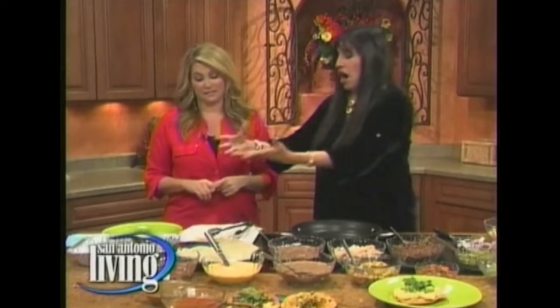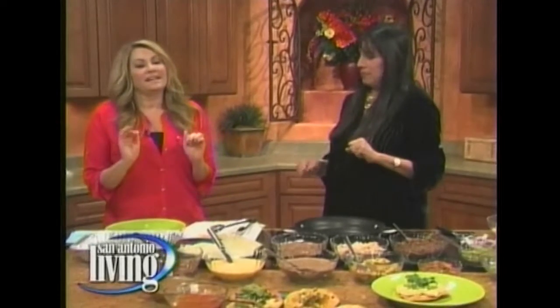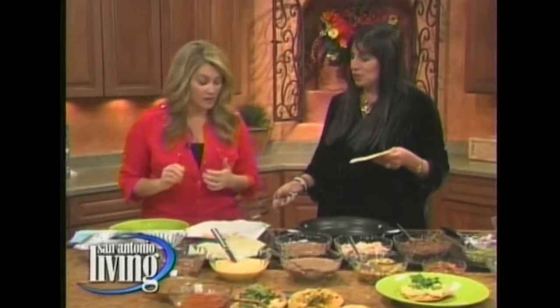And all it is is your favorite queso on a tostada chip. The queso at Los Barrios and La Hacienda is my favorite in all of this town. It's very simple — it's just so good, I don't know why.